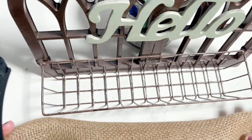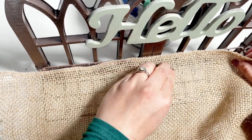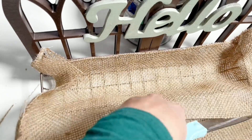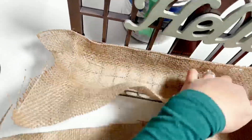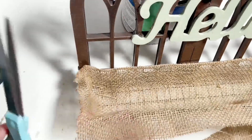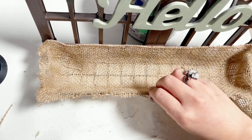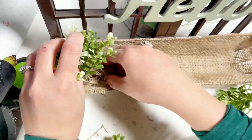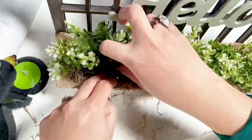I have this burlap on hand — I think I got it from Walmart, but you can use anything you have on hand. I just hot-glued it on the tray, then applied hot glue on the excess burlap and pinched it to finish it up. Then I added Spanish moss and some greenery. You can put flowers or any greenery that you have on hand.